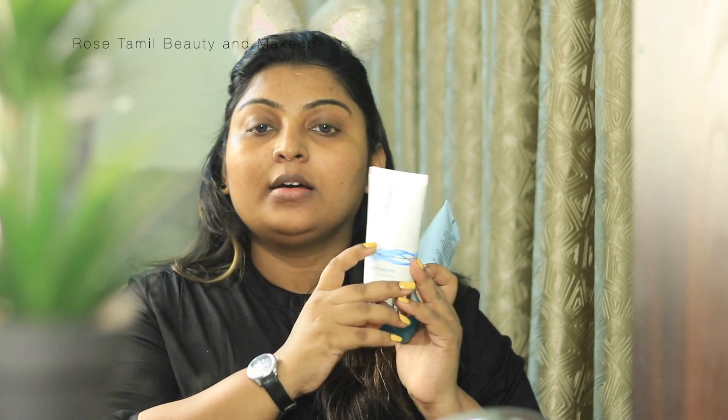Next, we will apply the moisturizer. The moisturizer is Nutridium Vitamin E. If you are using an older pack, it comes in a certain color, but now it's updated to a white and sky blue design. I am using this moisturizer. We will apply it in a circular motion and massage it in. We need to apply the moisturizer so that the skin stays hydrated.